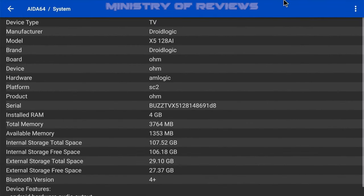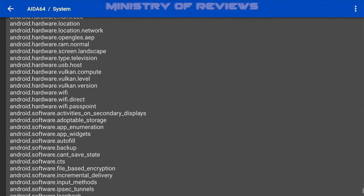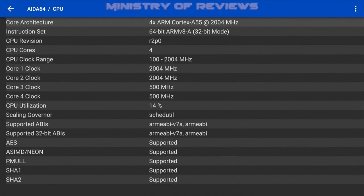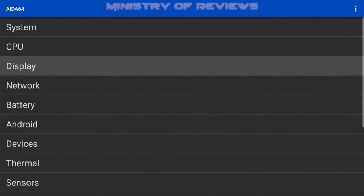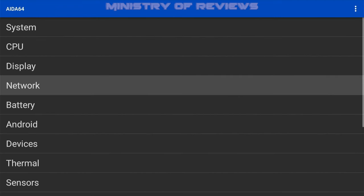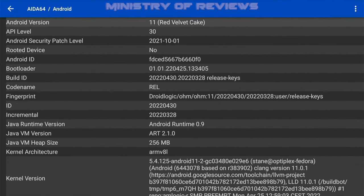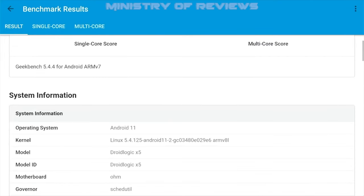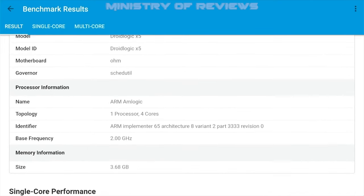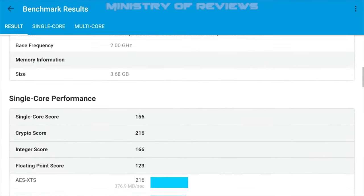The next thing I'd like to do is go to ADA64, which gives more specifications about this Android box. I know a lot of people don't appreciate all these specs — they're more interested in actual performance — so I won't spend too long here. I'll just show a couple of benchmarks: ADA64 and Geekbench, for those who want specification details.